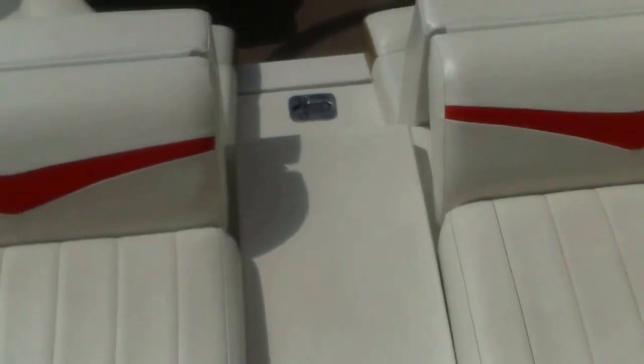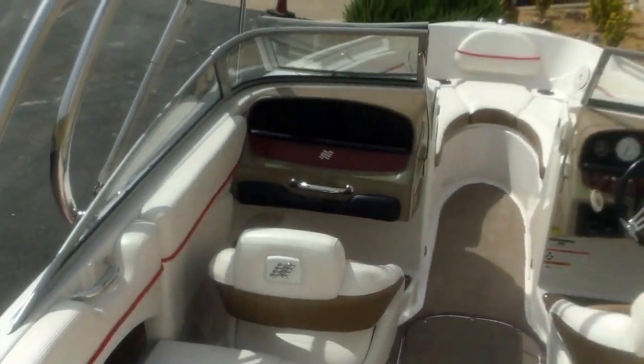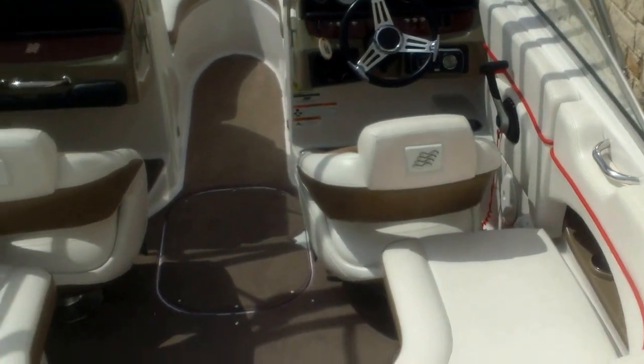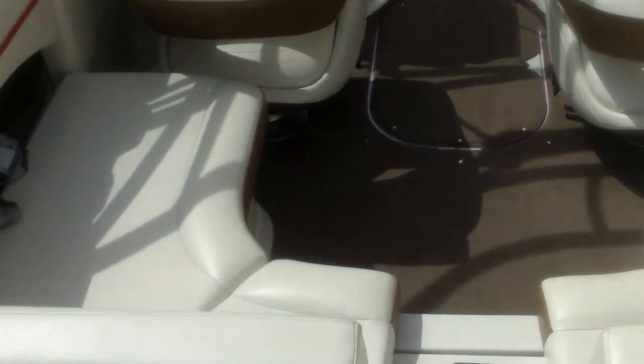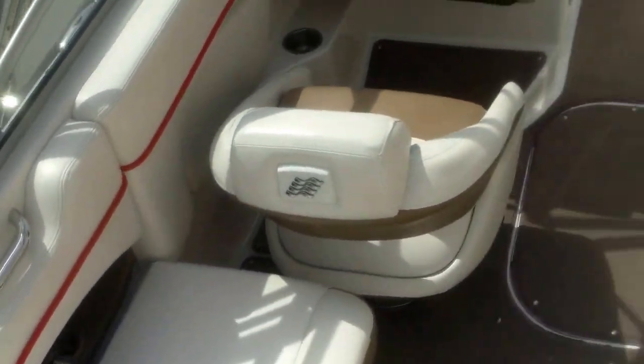So this is the model H-220. It's going to have a wake tower and a bimini top, board rack, tilt steering wheel. It's rated up to a 10-person capacity. It's going to have some really nice bucket seats. There's good freeboard in this boat, so it's going to be real stable in rough water.